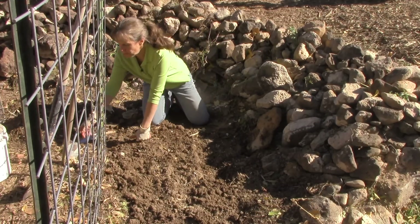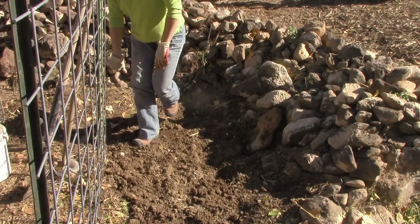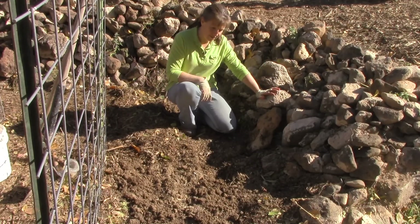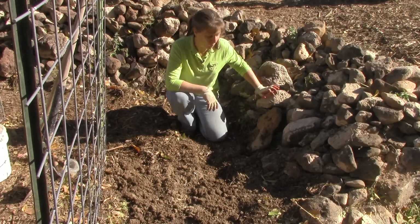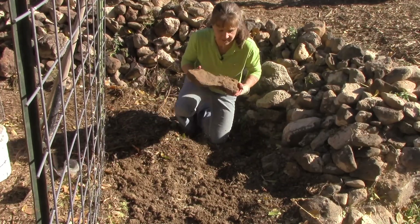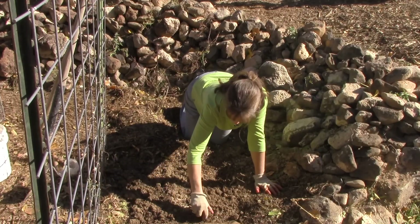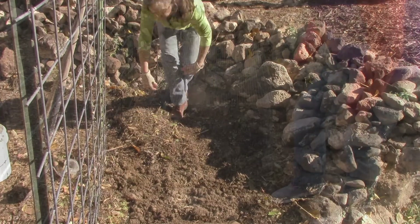Let me cover it back up with my chips and mulch. Before I put all these chips on here I realized I should probably mark this so that in the spring I will remember where I planted it. So this rock that I dug up I'm going to go ahead and put at this end of my bed right there, and then let's cover it up with chips.